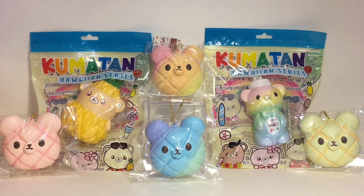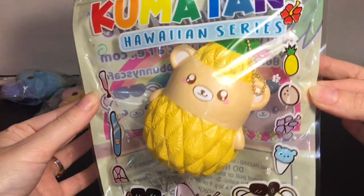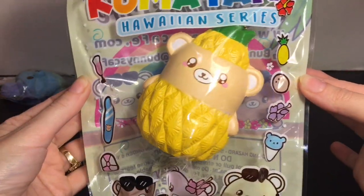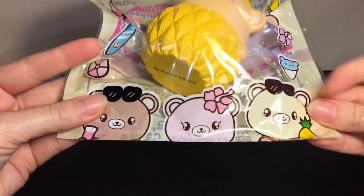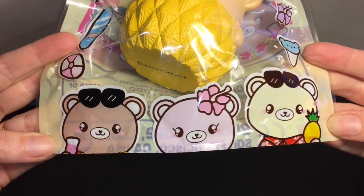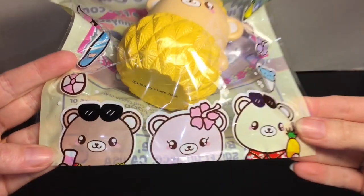Let's get started! First up we'll look at the Kumatan Hawaiian series — he is dressed as a pineapple, how cute is that! I absolutely love the packaging; look at the little shaved ice. It has these characters on the bottom, and I pretty much bought the only two Hawaiian series they had available.